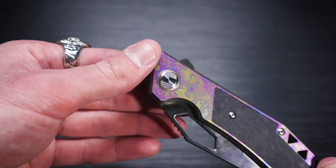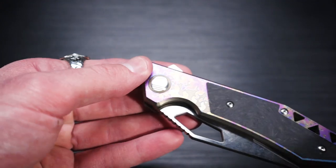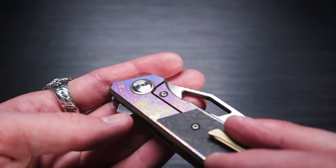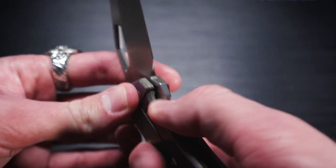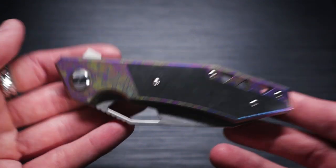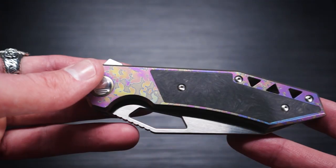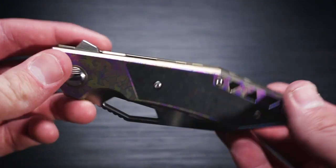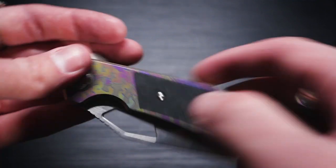You've got a pretty interesting pivot right there. I kind of like when companies do little funky stuff with their pivots — it adds an extra flair, not just a plain screw. I was wondering how you'd take it apart, but there's a screw hole there. You've got some lock bar inserts because when you have titanium handles going up against a steel blade, that tends to wear out really fast — Hinderer, Strider, Sebenza — yeah, they tend to wear out pretty fast. But a lot of companies now are putting that little insert in there, which is nice.